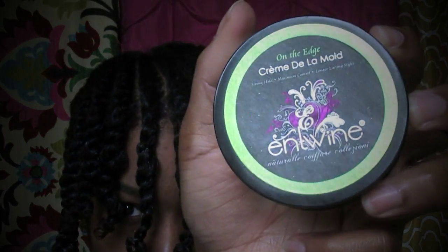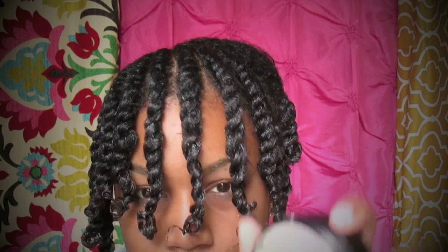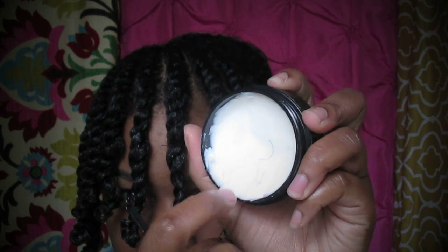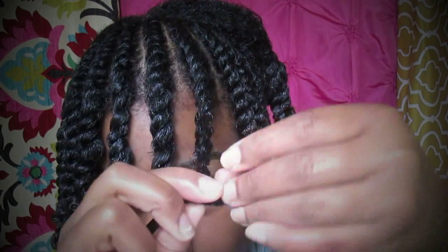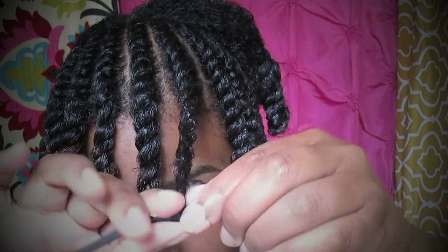I'm going to roll my ends up using some of the Creme de la Mold by Entwine. It's a product that has good hold but it's not crunchy at all, and it's going to be great for my ends. I'll roll those up because they are clearly too long and I want to be able to see through my hair. I roll them up on a roller that does not have the sponge on it.